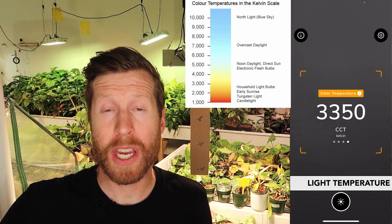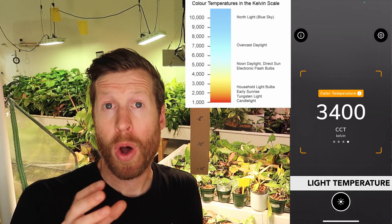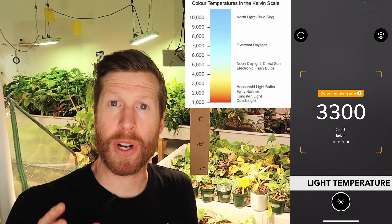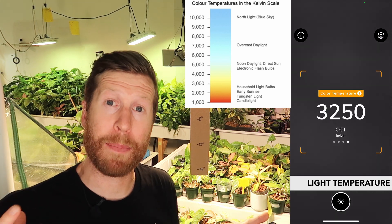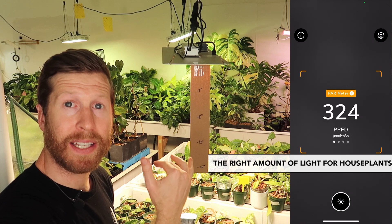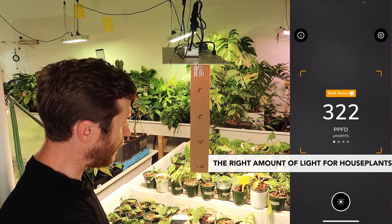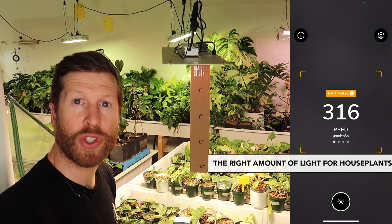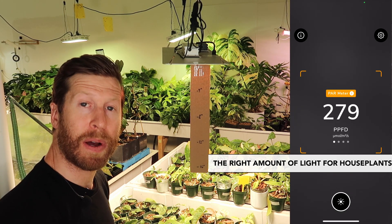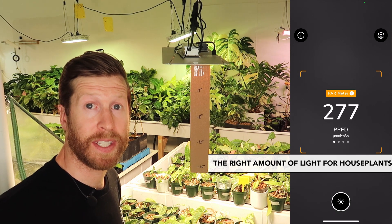For rooting and propagation, I use a mix of blue, white, and red LEDs for my propagation, because I've found that creates the best mixture and best results for what I'm after. For the purpose of this video, I actually dropped my light down a bit more, so above my canopy my lights are about twenty-plus inches away. But down here at my canopy where it is right now, we're at about 280 PPFD.